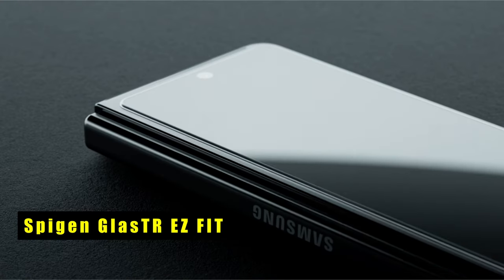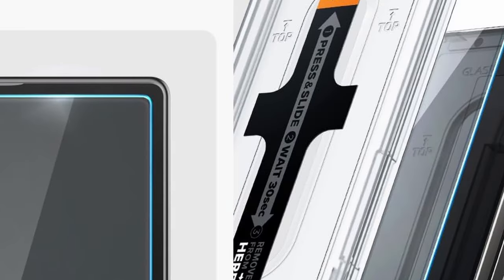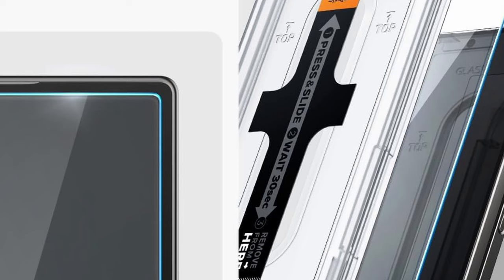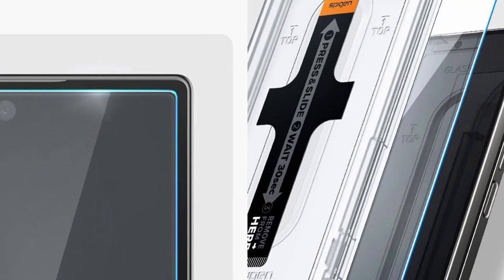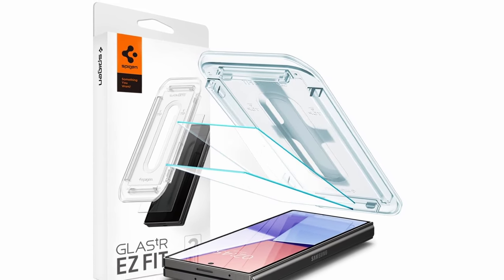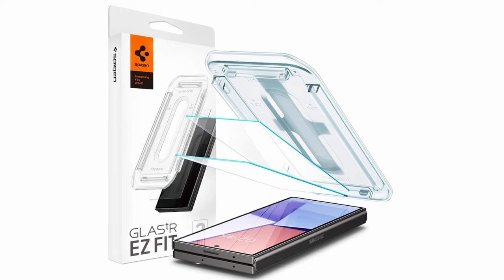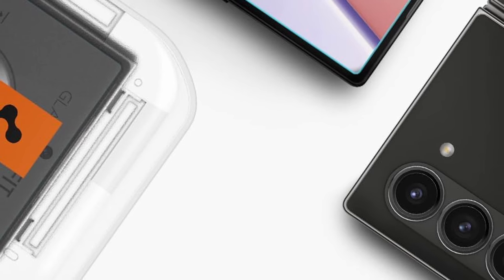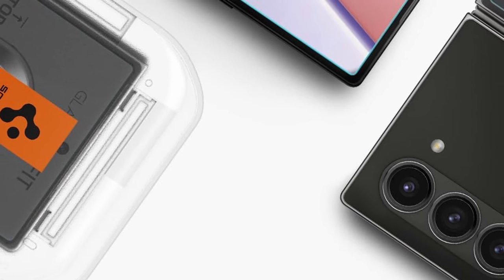At number 5 is Spigen Glass TREZ Fit. Spigen's tempered glass screen protector for the Galaxy Z Fold 6 prioritizes both ease of use and robust defense. Spigen's innovative auto-alignment kit simplifies the process, allowing you to perfectly align and apply the protector to your Z Fold 6's front screen in a flash, with minimal effort and zero bubbles. The Spigen protector boasts a 9H hardness rating, offering exceptional defense against everyday wear and tear, bumps, and even minor drops. An oleophobic coating repels fingerprints and smudges, ensuring your screen stays clean and clear for optimal viewing.